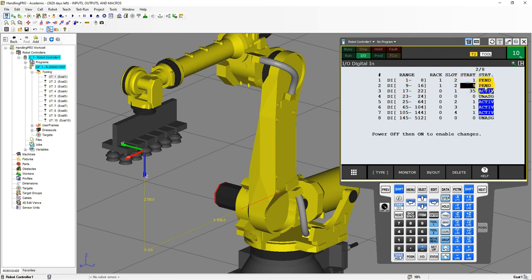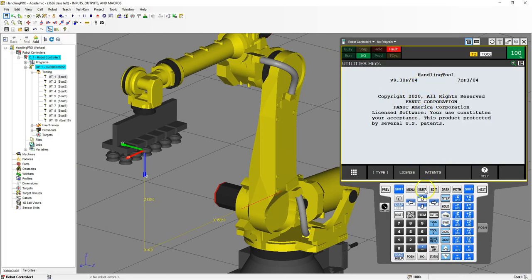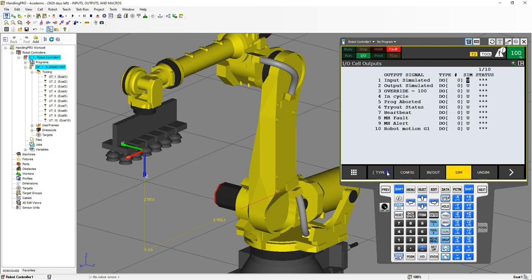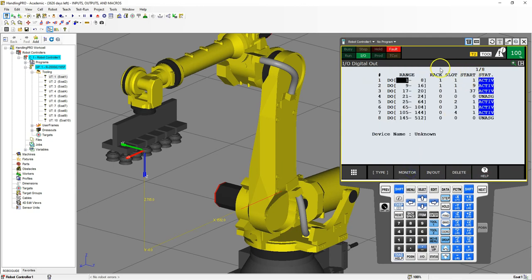In order for this to take effect, we need to do a cold restart of our actual device. On RoboGuide there's a restart option — cold start. It's going to reinitialize everything and save all the variables we just set. I'm going to go back to my ins and outs, type digital, go to configure, and notice how it now says active with the correct rack, correct slot, and correct starting position.